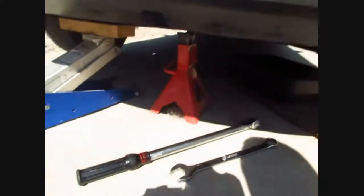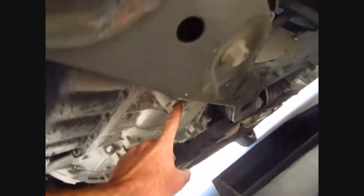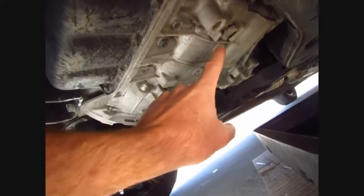This is a 2008 Hyundai Sonata - going to change the transmission fluid, about four and a half quarts or so. Not doing a flush, just going to change it, just like changing your oil - taking the plug out and putting the plug back in. Quick video to show you that.